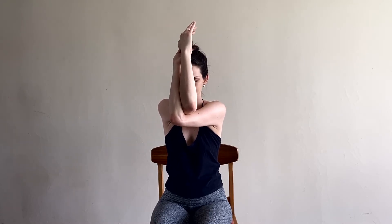When you're ready, you'll do the other side with your left arm on top. Remember to do your left side and hold it for as long as you did the right.